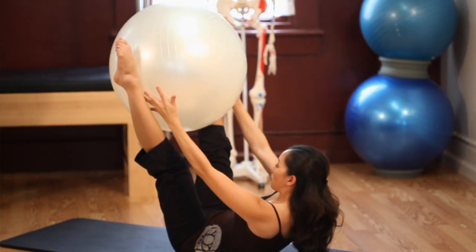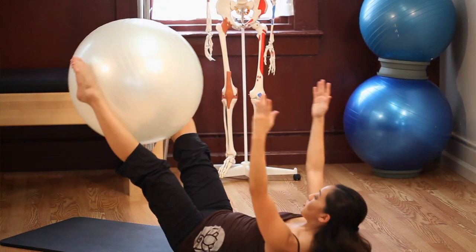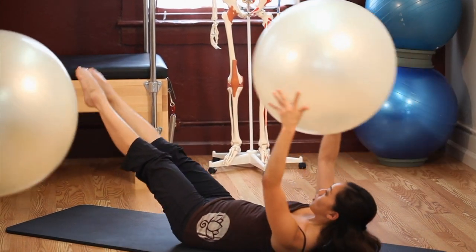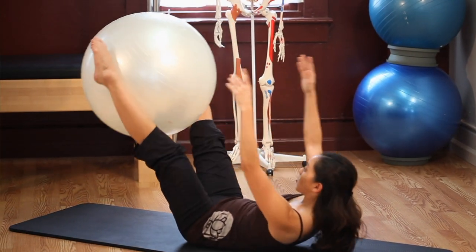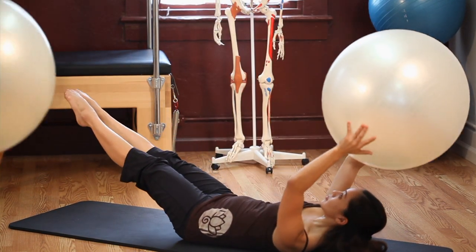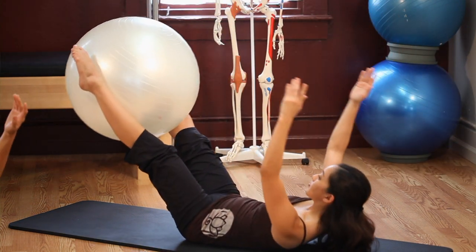Inhale, exhale, reach the ball towards your feet and open back to your hollow. Exhale up and inhale, open and exhale up and pass the ball to your feet and open and exhale coming up and open to your hollow. Bring the ball to your feet and back to your hollow. Let's do two more.